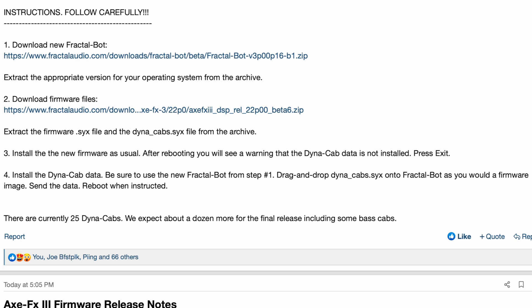After rebooting, you'll see a warning that the Dynacab data is not installed. Press exit, then install the Dynacab data. Be sure to use the new FractalBot from step one. Drag and drop Dynacabs.SYX onto FractalBot as you would a firmware image. Send the data, then reboot when instructed.